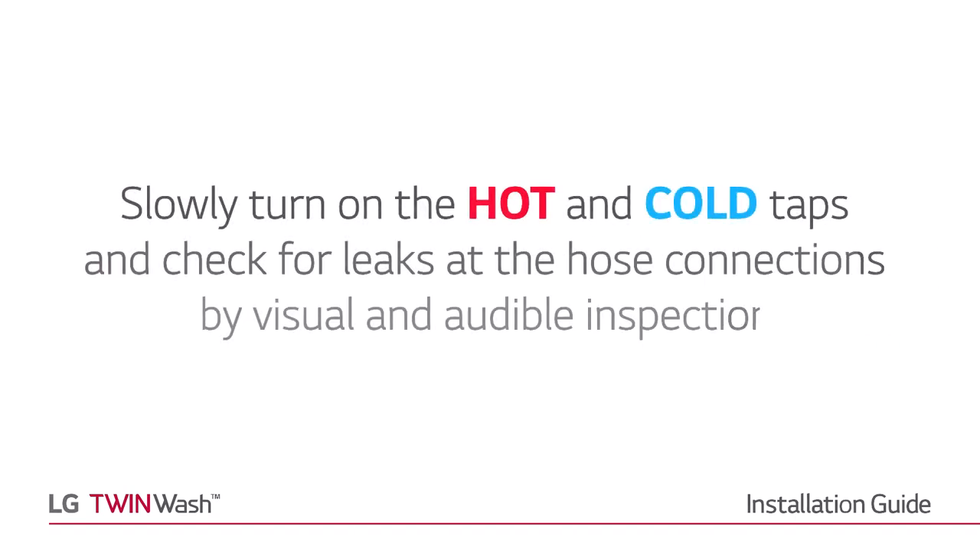Slowly turn on the hot and cold taps and check for leaks at the hose connections by using visual and audible inspection.